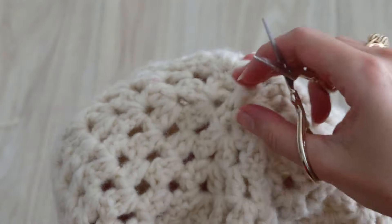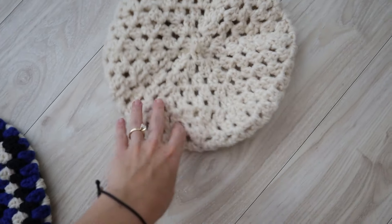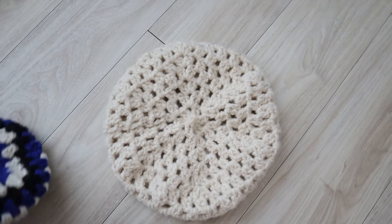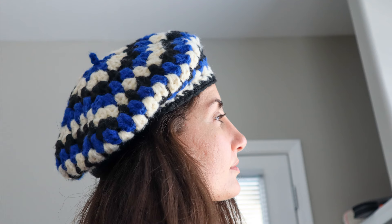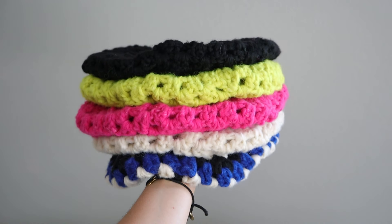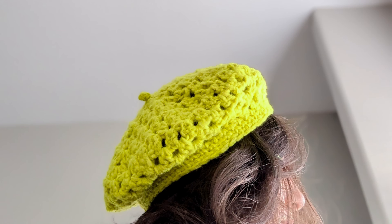Now it's really a beret! I've already made so many and I love them. As a little bonus, I wanted to show off how cute they can be if you alternate colors — here's an example of what I made changing color every round with blue, black, and cream. I hope you enjoyed this pattern — tag me online if you make a gourmet beret, cause I'd love to see them. Thank you so much for watching, I'll see you next time!